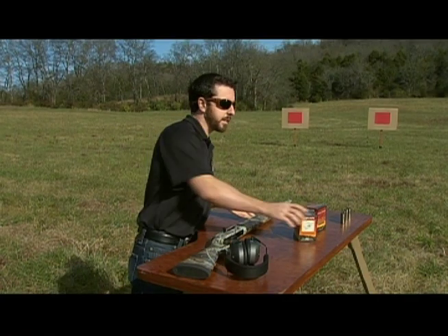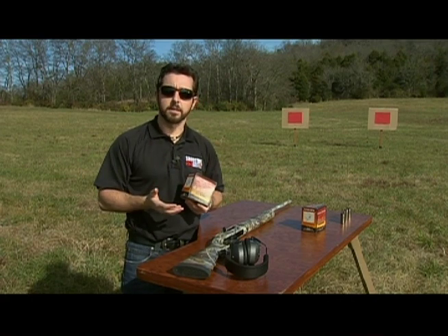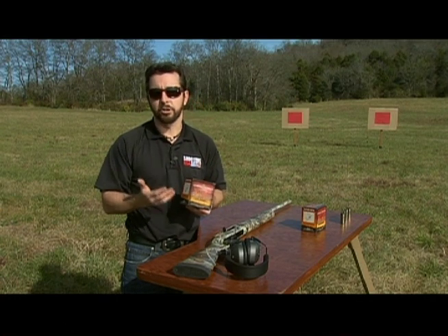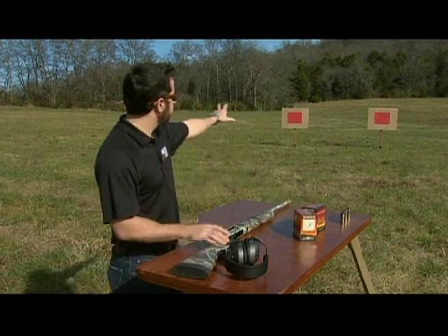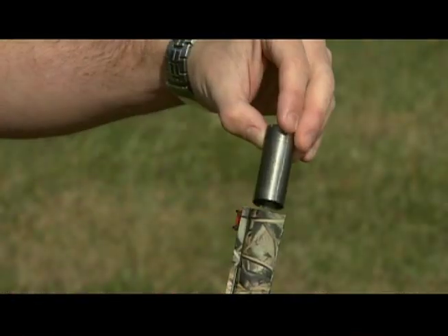I'm shooting Federal's Black Cloud 12 gauge 3 inch number 2 size shot. We're using the Black Cloud because the flight control wad will give us more consistent patterns, and I'm shooting 3 inch number 2 size shot because it's my preferred choice for hunting — we'll save shot sizes and lengths for another debate. I've got two targets set up down range at 20 yards, and we're gonna compare both choke tubes starting with the improved cylinder.